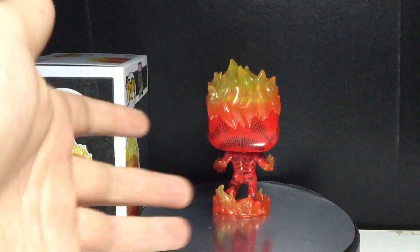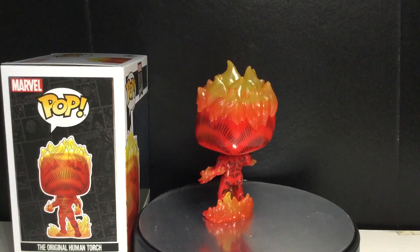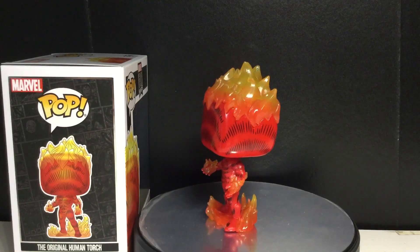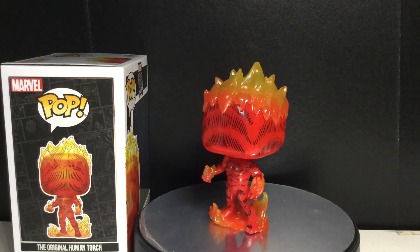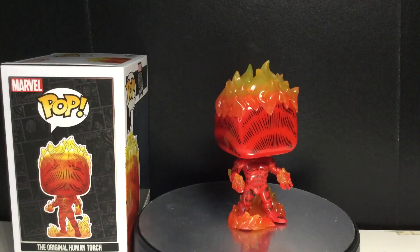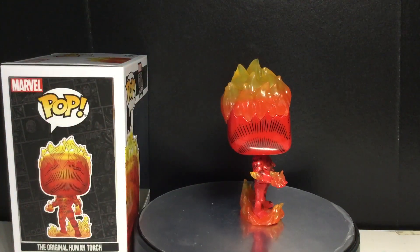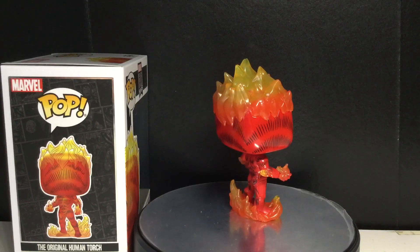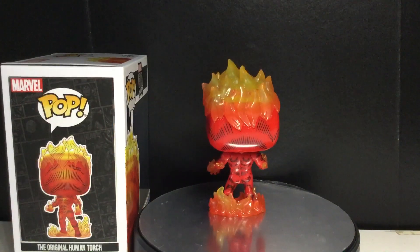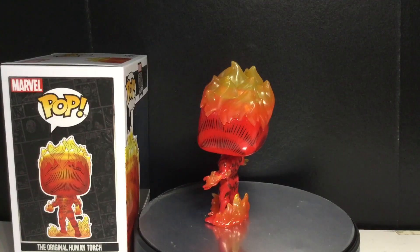So basically it was an android being controlled by a scientist. He was around in the 50s, and then in 1961, Jack Kirby and Stan Lee took the name Human Torch and attached Johnny Storm to him and put him in the Fantastic Four, which is where everyone knows him from.